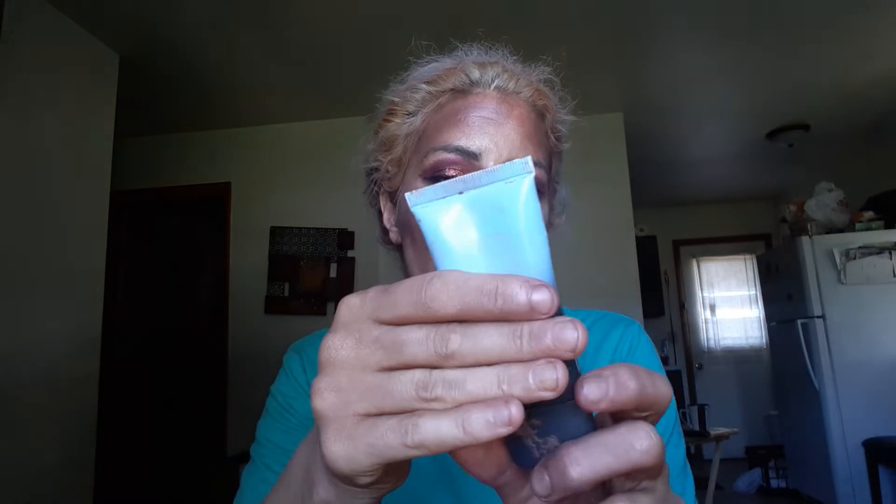Now let's get into primers. I did finish up my Hourglass one — I think I had it in my empties last month. I'm now on my Belif one, which I'm about halfway through — it should definitely be gone by my next update. I also chucked the Hard Candy one because it kept separating and had gone bad. I'm bringing in the Smashbox Photo Finish Primer that Raina gave me — I'm maybe halfway through that one.